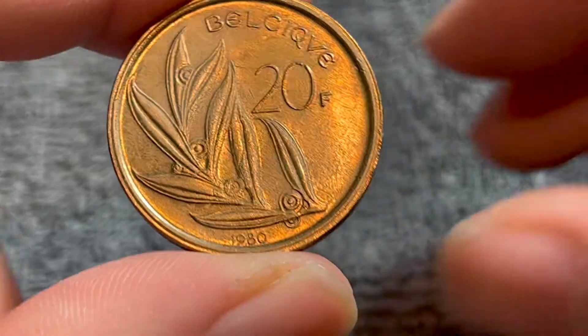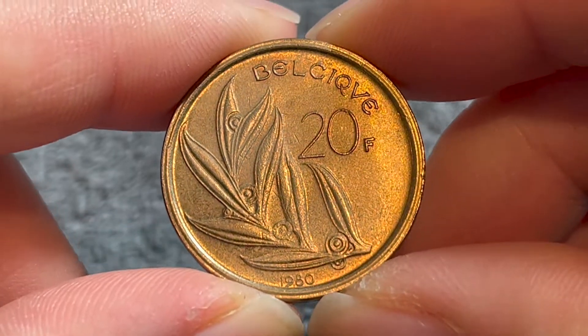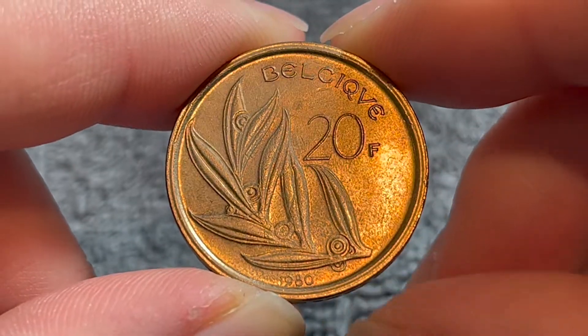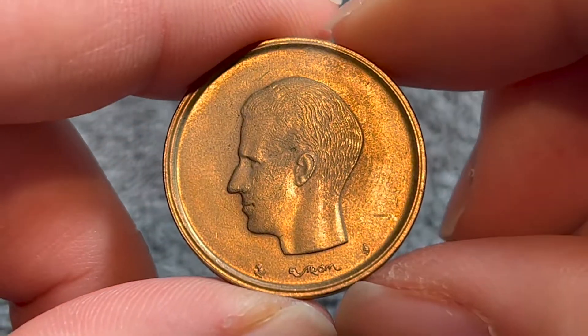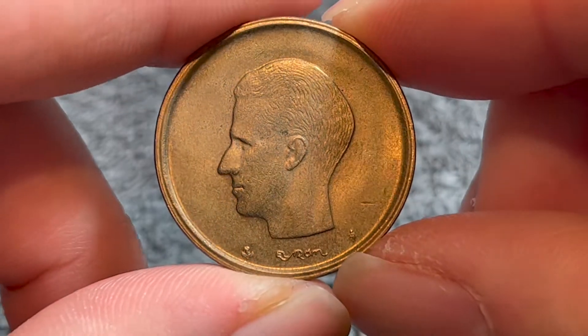Hello, everyone, and welcome to another installment of the Coin Dictionary. I'm Woohoo, and today I've got for you a 1980 Belgian 20 francs coin. We'll go over the history, the value, the basics, and any other pertinent information about this coin. So let's get started.